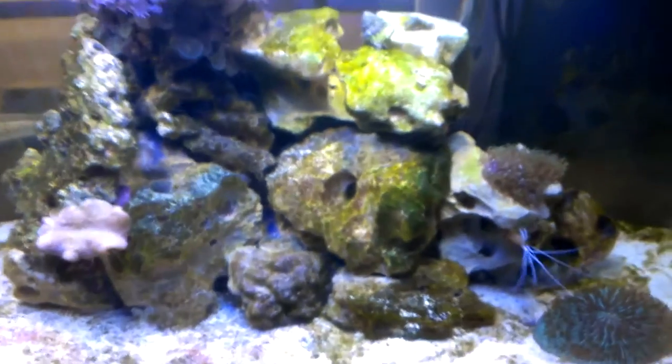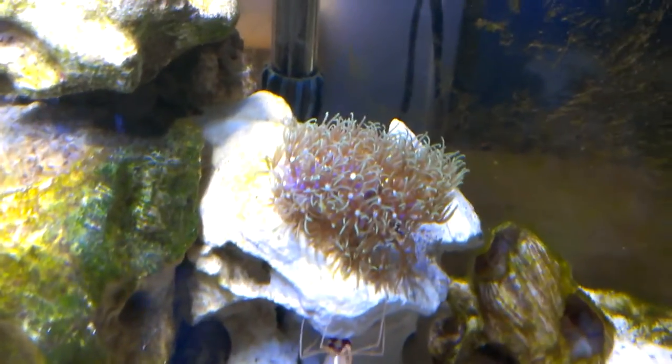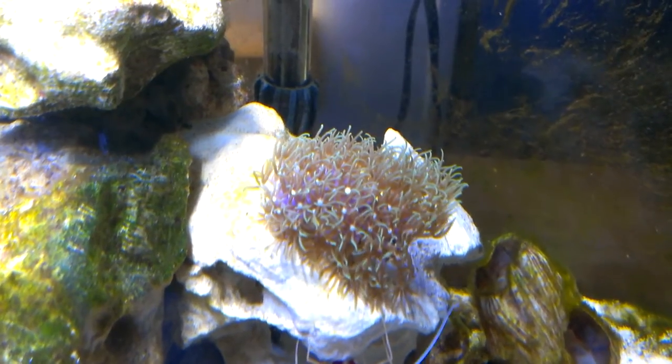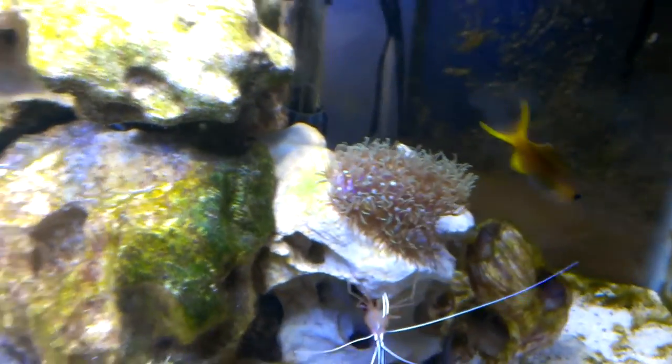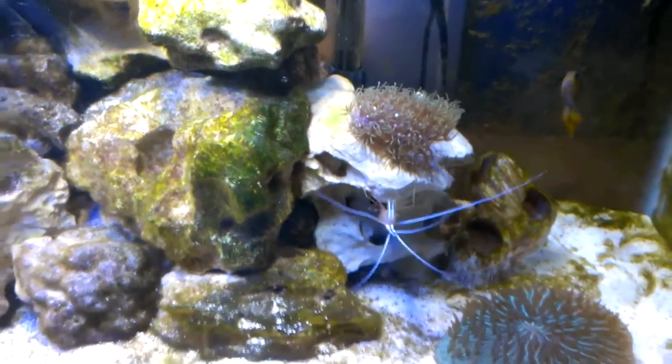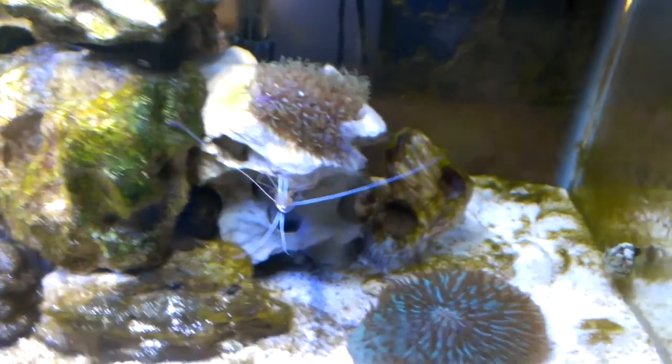I got my emerald crab going in the back there. Some green star polyps — it's actually growing pretty quickly. It's twice as big as it was when I bought it about two weeks ago.